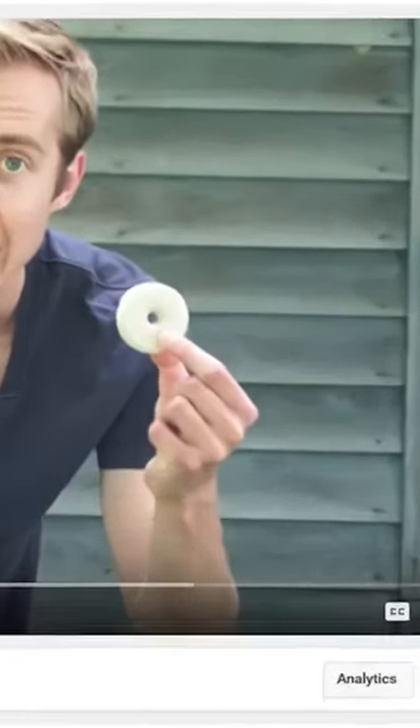Hey guys, welcome to another episode of Mousetrap Genius. It's been almost two years now since we first did a review of one of my favorite products ever, and that is the Mosquito Dunk — the little donut-shaped cake that floats on the surface of standing water on your property and kills mosquito larvae.